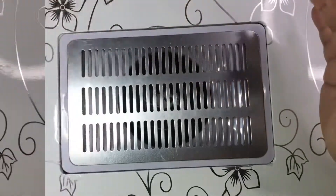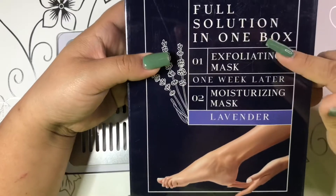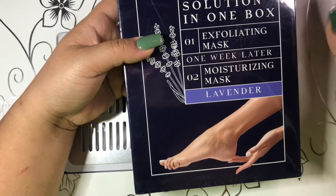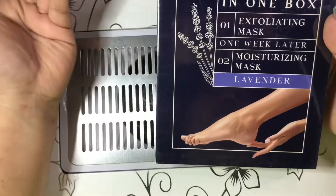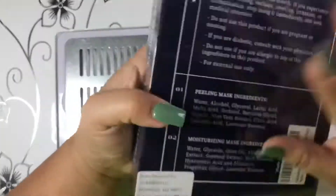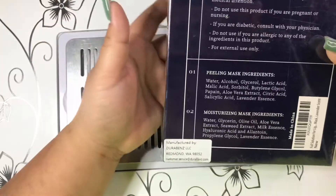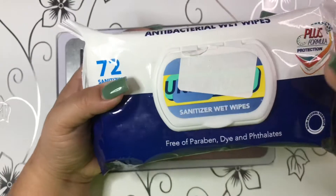The next thing I got is this Light Feed foot solution — it's an all-in-one box. I got this for my mom because her feet tend to be really dry. It has a step one and a step two: after one week you put on the moisturizing mask. So it's a peeling mask and a moisturizing mask.